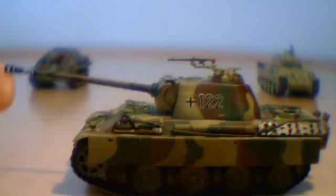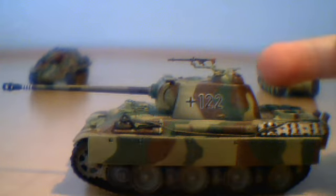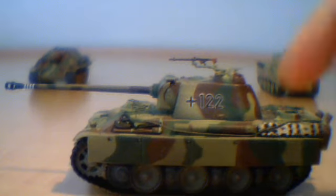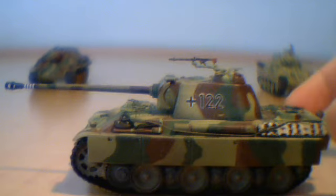The main gun can elevate, but it's pretty loose. The turret can rotate 360 degrees and is also removable. There's really top-notch detailing all around, even on the road wheels and the treads.